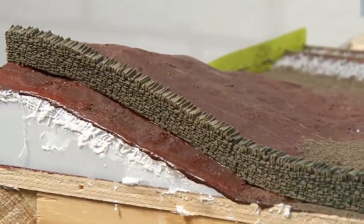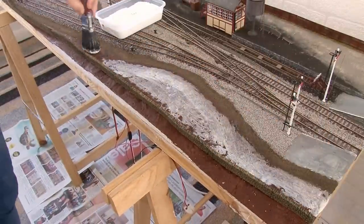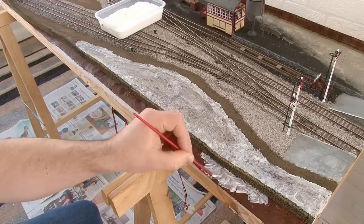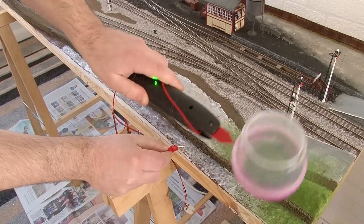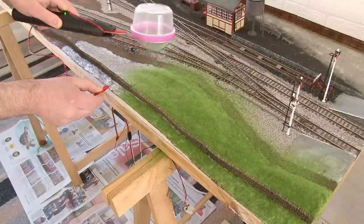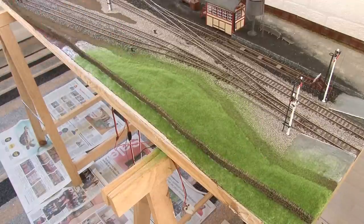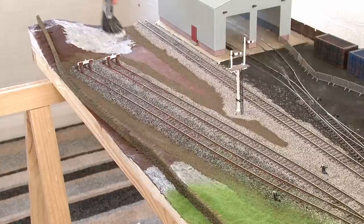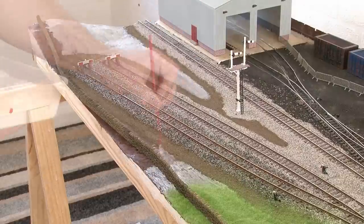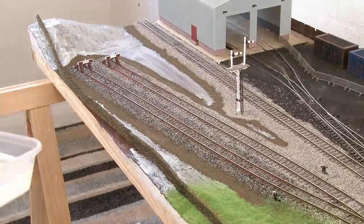Now it's time to add static grass to the layout and I'll begin by putting down a base layer of glue first. Initially I use a larger brush to cover the majority of the area, and a smaller brush to get right up to the edges of the wall or any harder to reach areas. For the first layer of static grass I like to use 2mm summer grass from War World Scenics. War World Scenics aren't a sponsor for this video but I do have a referral link in the description — if you create an account using that link you'll get 100 points straight away for signing up and an additional 500 points after your first order.